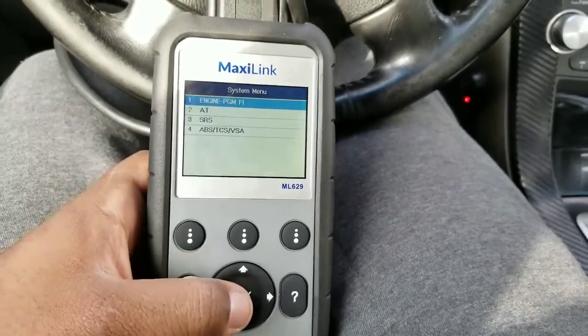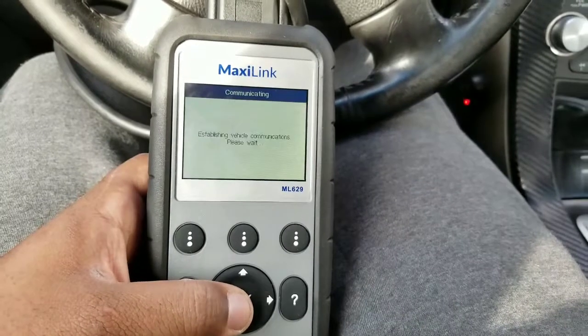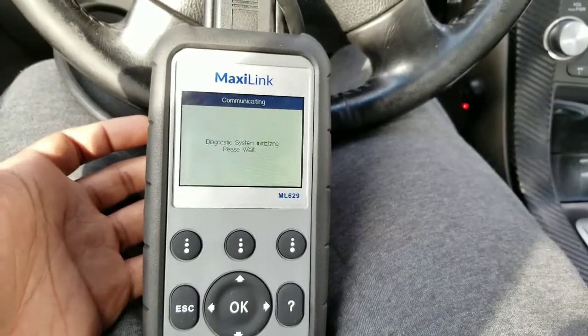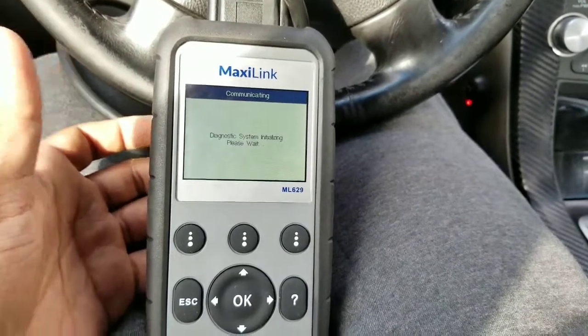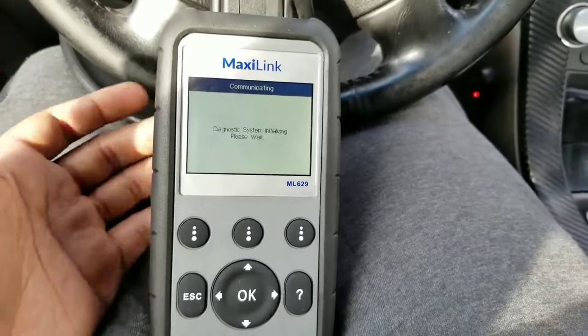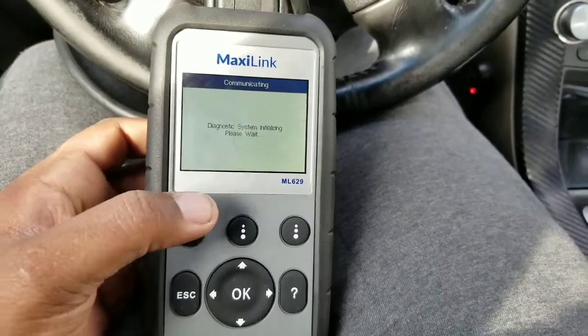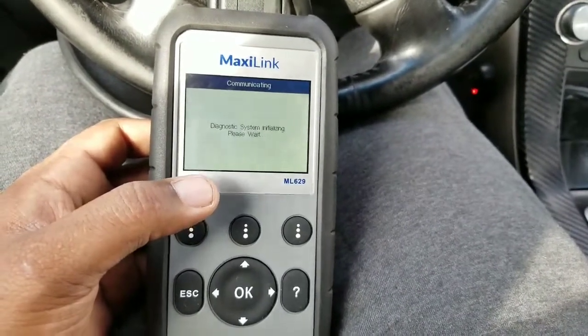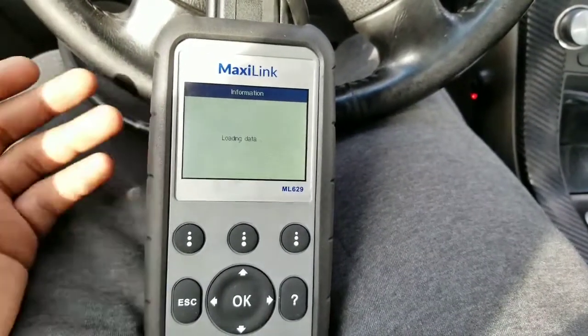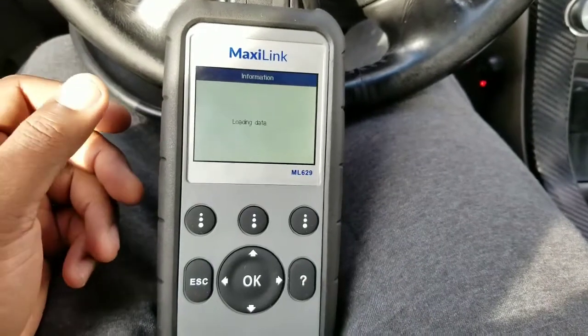I'm going to go to 'Scan Engine' for codes. This is the basic scan that you would do if you're going for vehicle inspection — if you don't pass this basic scan your vehicle will not pass inspection. Regular scanners scan one system; this scanner scans four different systems, so it's definitely worth it.